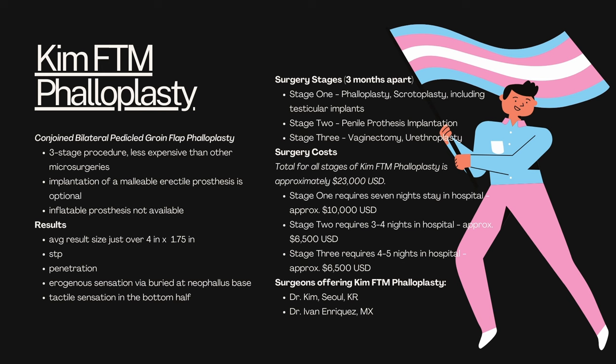The first type of phalloplasty I want to approach here is called KIM FTM phalloplasty, named after the surgeon who developed the method. This is also called a conjoined bilateral pedicle groin flap phalloplasty. It's a three-stage procedure and it's less expensive than other microsurgeries. You can, if you choose, receive an implantation of a malleable erectile prosthesis, but you cannot receive an inflatable prosthesis. Your results are going to look like four inches long on average by about 1.75 inches in girth. You will be able to urinate while standing as long as you choose to get your urethroplasty, and you may also be able to do penetration, especially if you choose an implant.